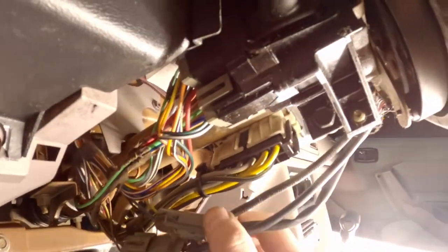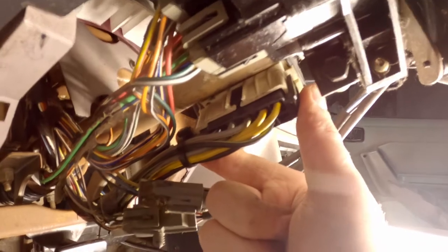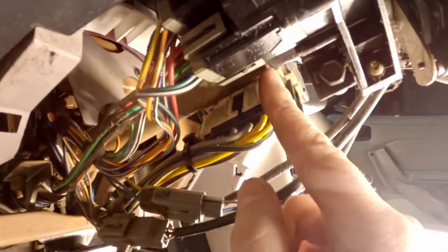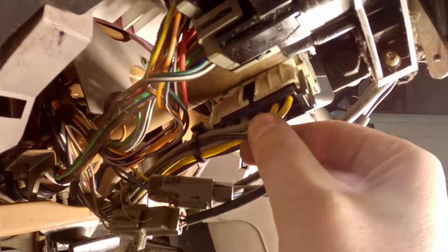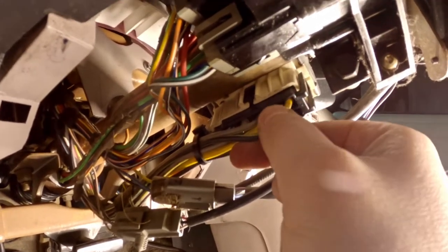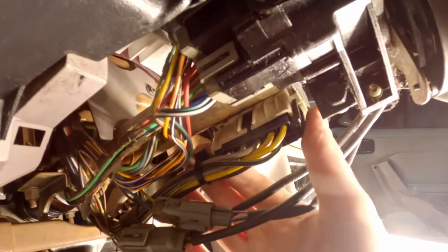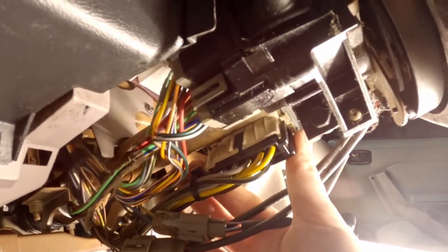Now underneath the steering column, you'll notice a bunch of different wires and connectors, but the one we want to focus on is this one right here. This is what's referred to as the multi-function switch. Oftentimes this will get corroded — the contacts on the inside will get corroded — and cause a lack of connection when you turn the key, which will therefore not activate the turn signal stalk switch. Our remedy is to remove this and clean those contacts to fix it.